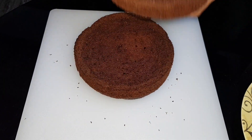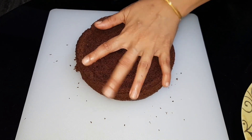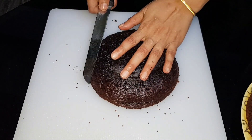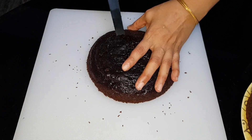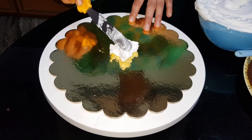We are making a 3-layer chocolate sponge. We are also making a cake board set.